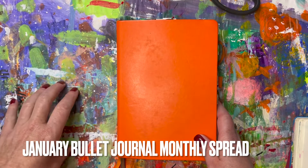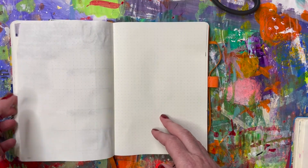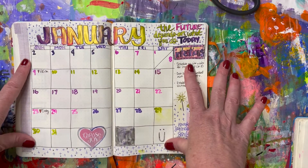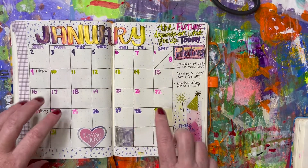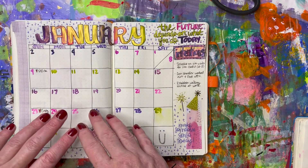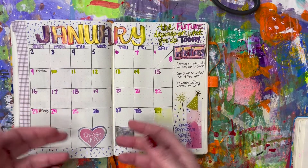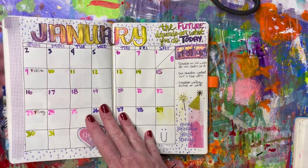Hello, welcome back to my channel. Today we're going to do a little something different in my bullet journal. I am going to show you how I set up and do my weekly spreads. I just did a video on my January monthly spread and have several videos on the channel showing how I do that, but it dawned on me that I have not really shown you how I do my weekly.